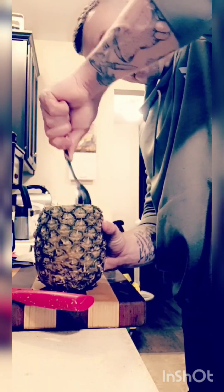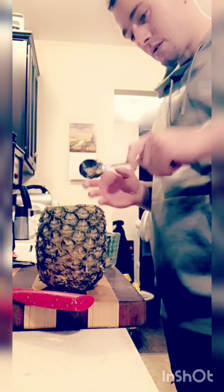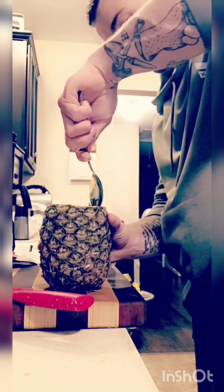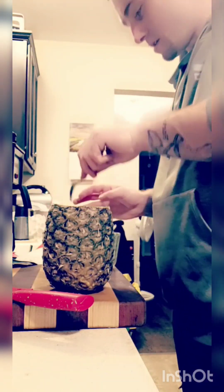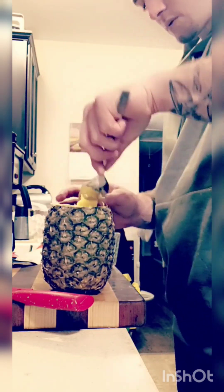Alright, so I have stuck my knife down in here and chopped up all around everything. The object is to try and save the cup, the shell. So we're going to go in here and we're going to try and carve it without damaging it on the outside, because we have a trick that we learned from the beach and we're going to do it.